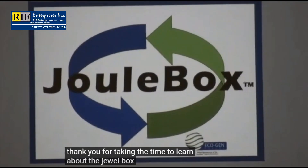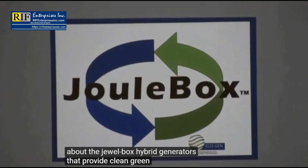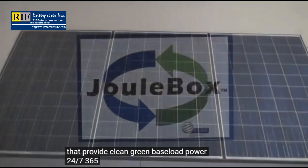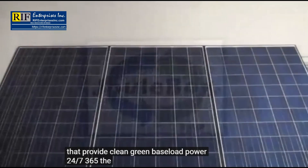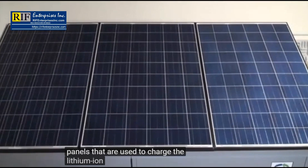Time to learn about the Juulbox hybrid generators that provide clean, green baseload power 24/7, 365. The Juulbox starts with solar panels that are used to charge the lithium-ion batteries.